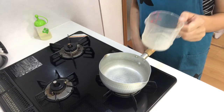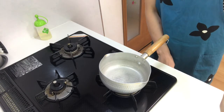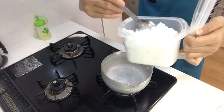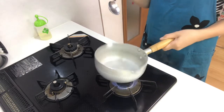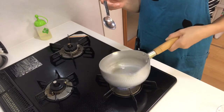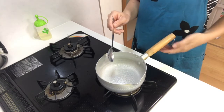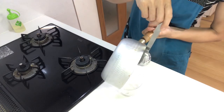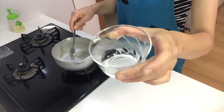Meanwhile, I'm going to make syrup. Boil water in a pot and add sugar, then dissolve the sugar. This is the syrup, so let it cool down.